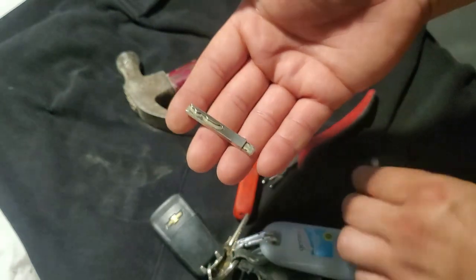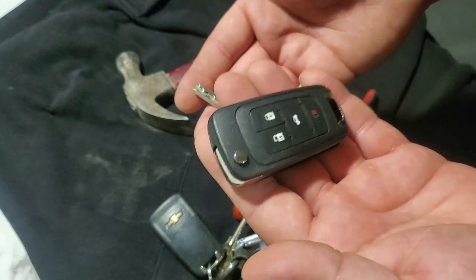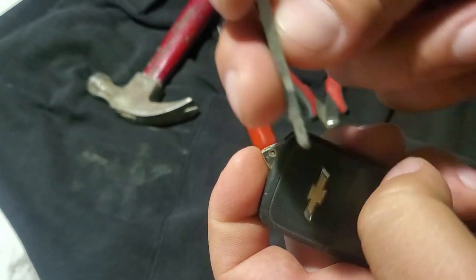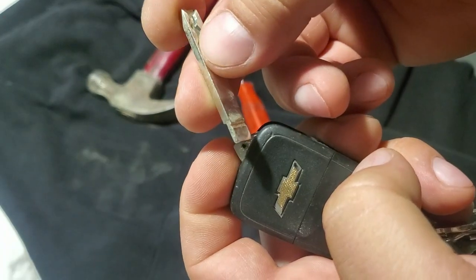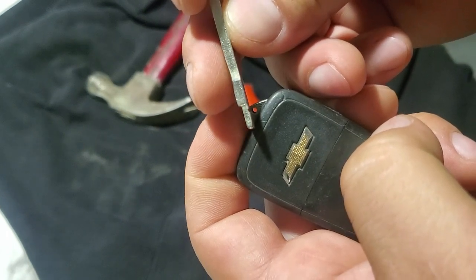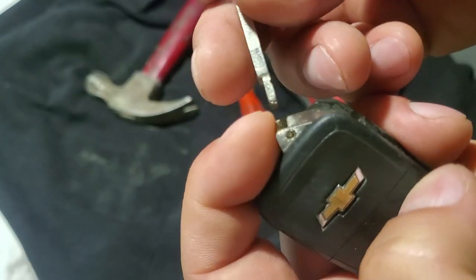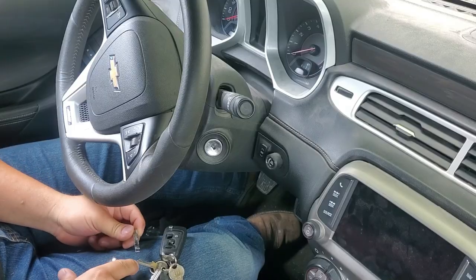Now we're going to do the exact same thing to this one off camera, and then we're going to walk over to the car and program this key fob. Before we move forward to the car, I want to take another note: there is a right and wrong way that this key goes into this slot in the back. That slot is designed to line up with the pin — so the slot faces towards the pin — this is exactly how it goes.